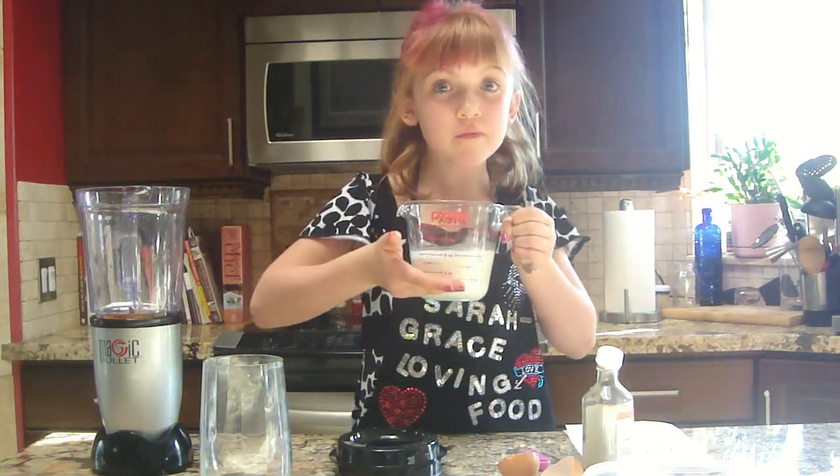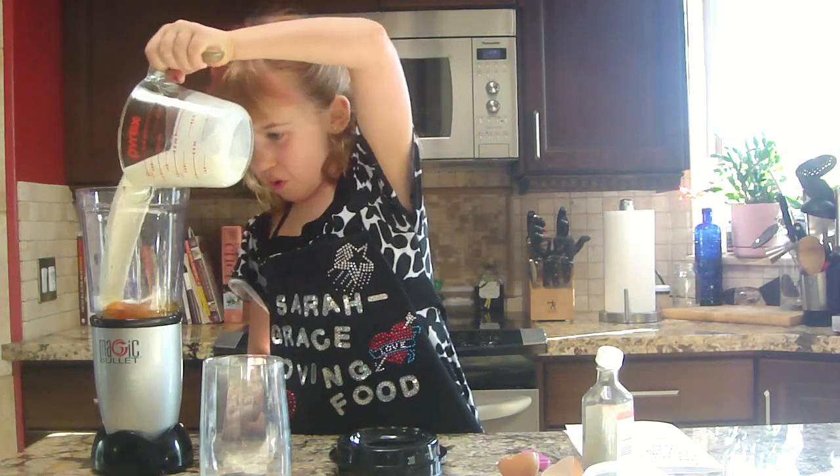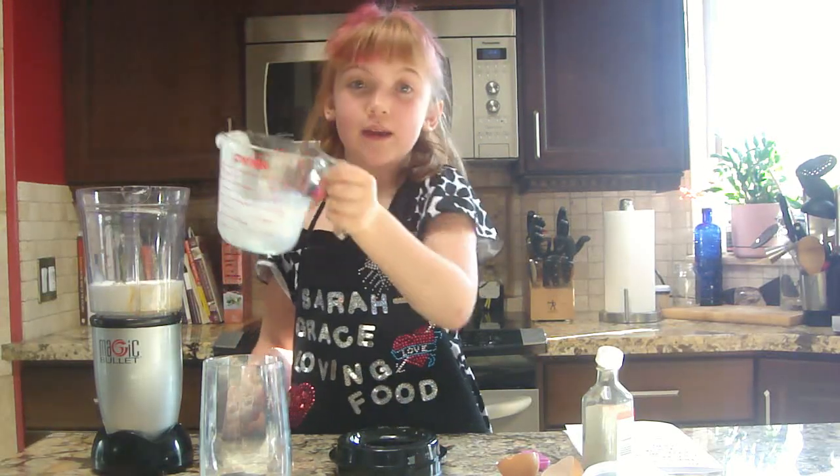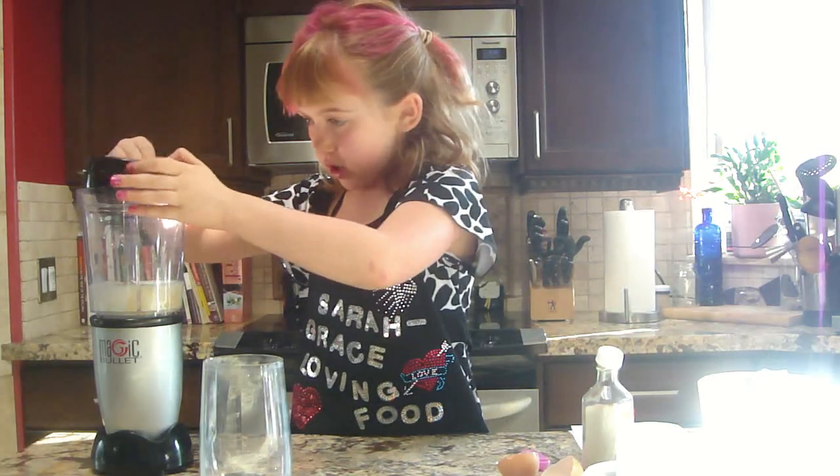You can use a half a cup of milk and a half a cup of cream if you want. Now you pour it in and the cream gets that creamy taste. Now we're going to put this on.